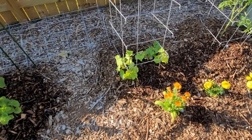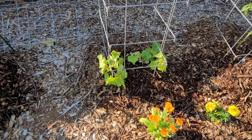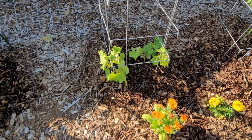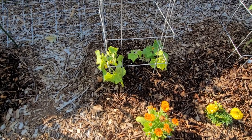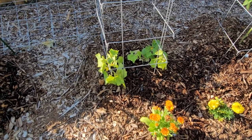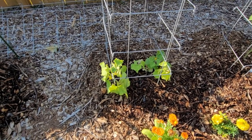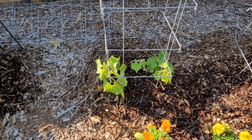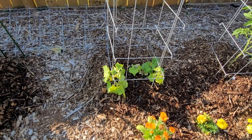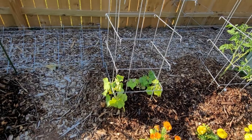Now this one is China Jade. It has done very poorly - it may start doing better and has just started looking better in the last week or so. It is supposed to be a long thin English type, but so far it has done badly. The bigger ones were doing so badly that I planted some more seeds and they aren't doing great either.